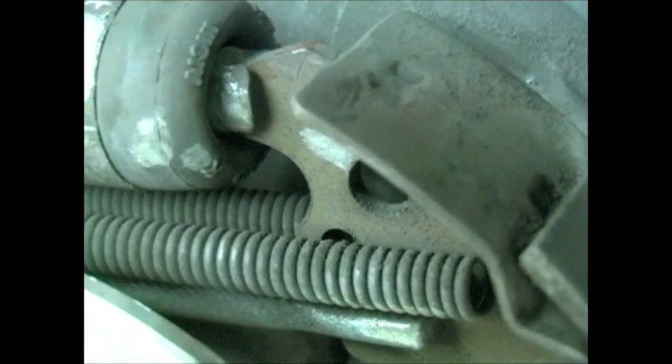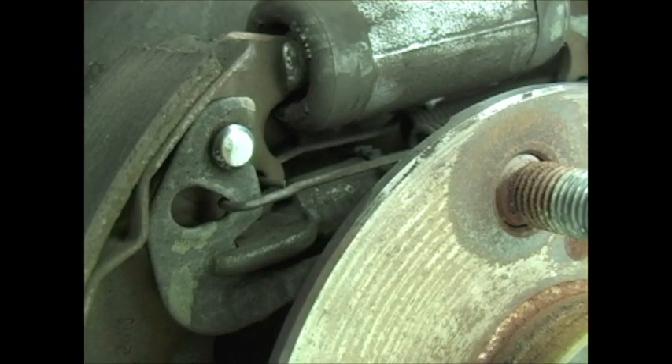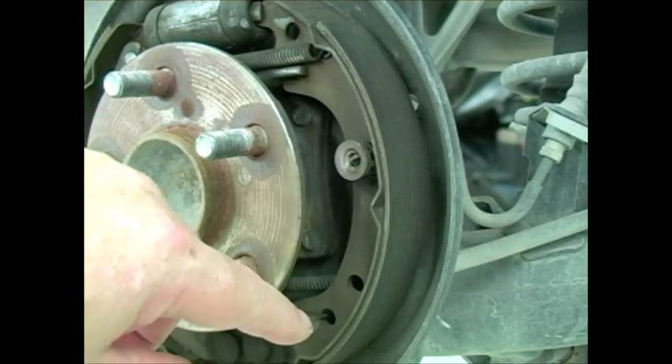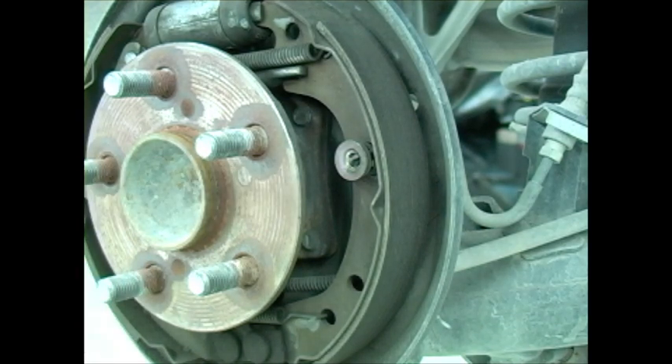There are a few key things to inspect for on your visual inspection. Of course, make sure that all the attaching springs and hardware are intact and in place. Check the shoe linings for thickness and compare those to specification. Also inspect the shoe linings for any signs of overheat or cracking — real hairline cracks where it looks like the material is trying to separate from the shoe. If you do see that kind of issue, make sure you look for what caused it to begin with.